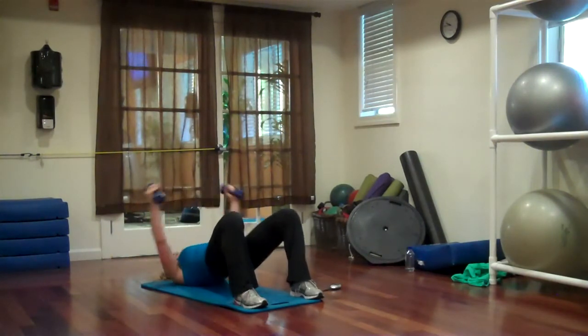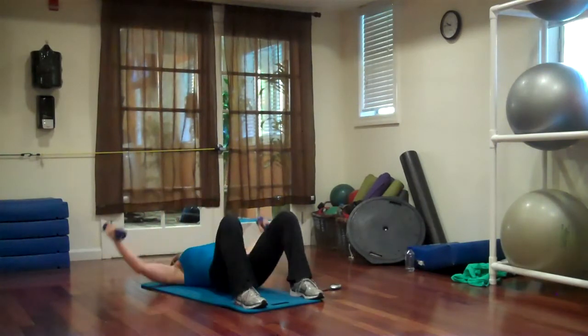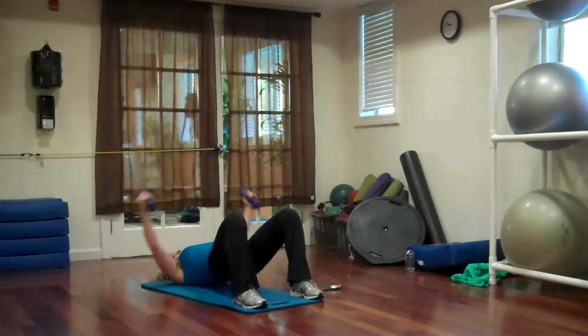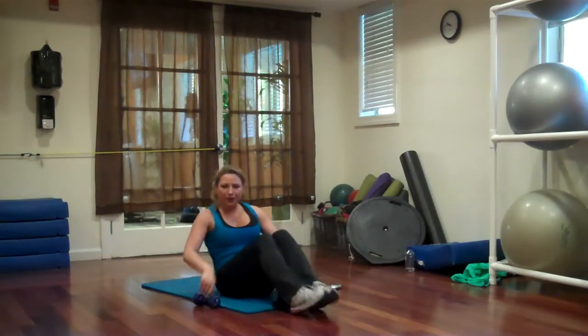Down and up. Down and up. And up. Down and up. Five more seconds. Oh, my butt is really burning. Two more, one. Up. Good.